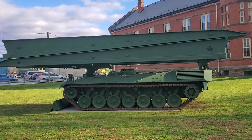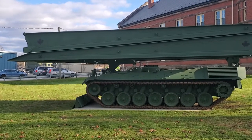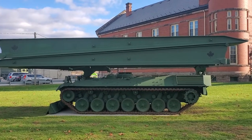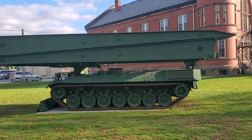It's mounted on a Leopard 1 hull. It's got a little bulldozer blade type thing on the front, and there's a front stabilizer. It's a Leopard — it's got the 830 horsepower turbocharged diesel, which means she's got power to burn.